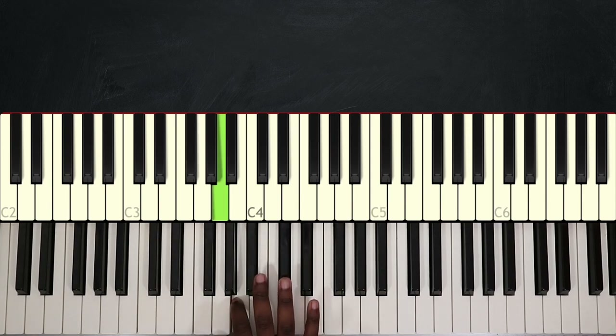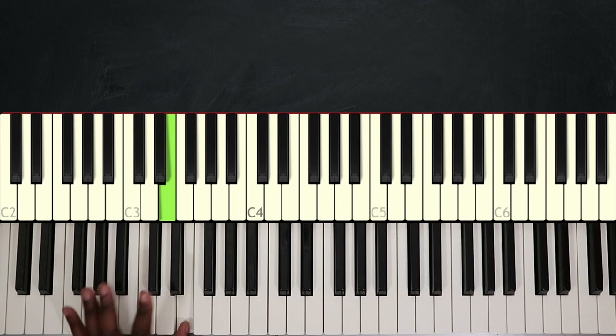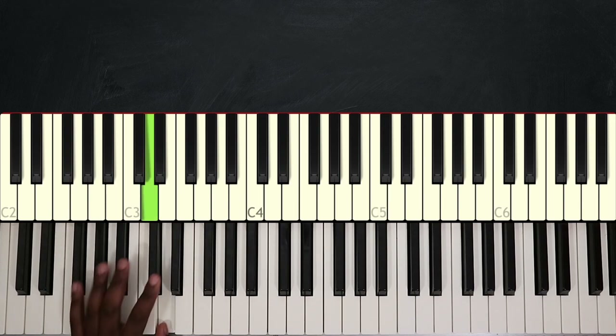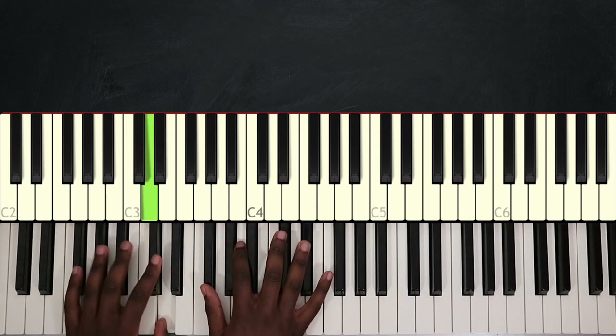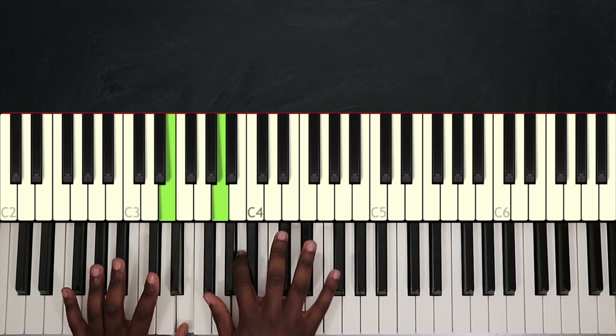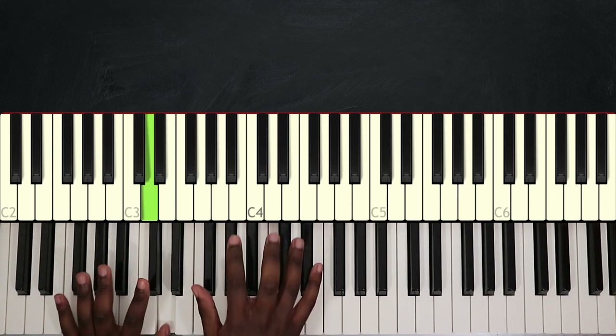And right before playing this pattern, I'm going to play one note with my left hand: F sharp, then E, then I will go down chromatically and play E flat and D. So it goes like this.